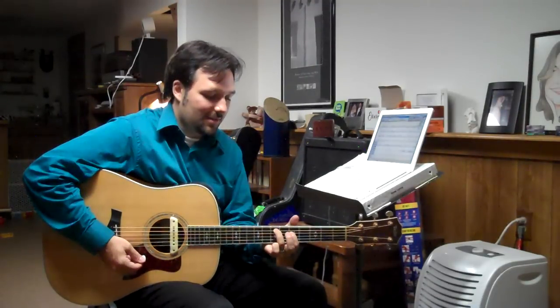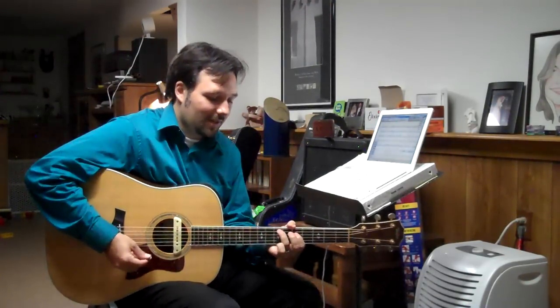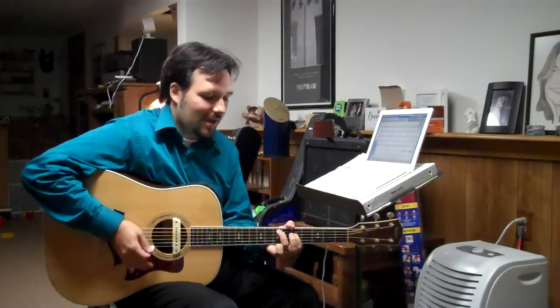I like using this a lot, especially if you mute that bottom string, because you have kind of like a little moving bass line over a nice droning top.